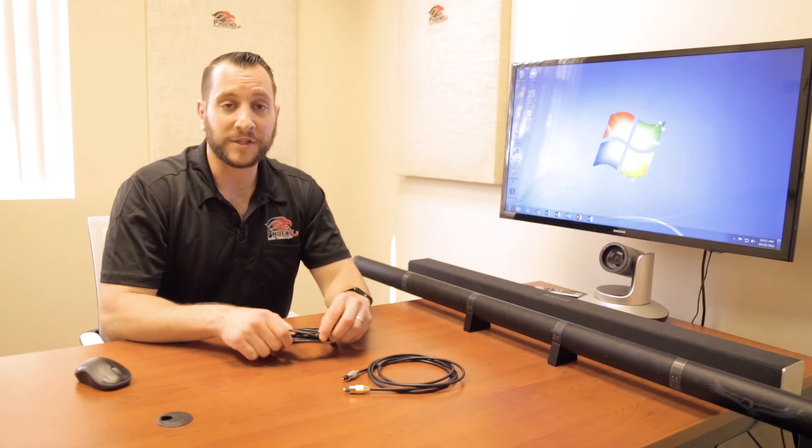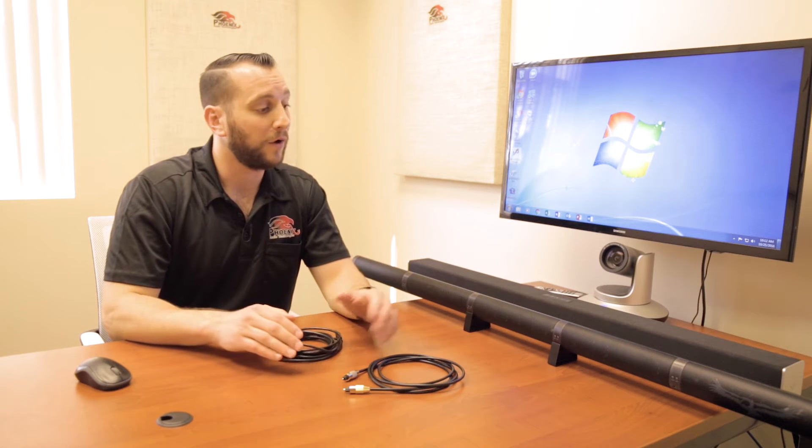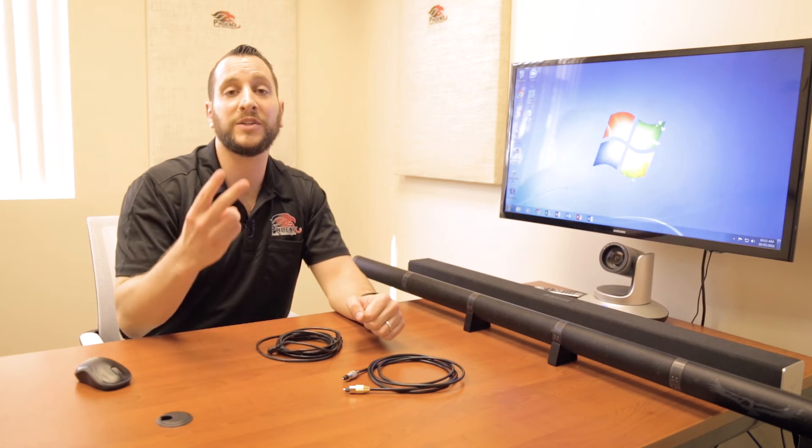So if you've plugged in a Condor and you're getting full echo, then you probably just missed this step. It's a good thing you're watching the video because we're going to show you how to take care of that. First things first, the order of operations here is very important. For the Condor to measure the delay, there are two ways we can do this.